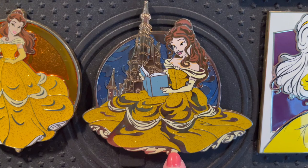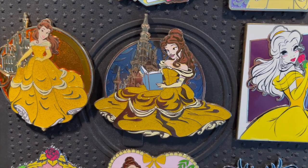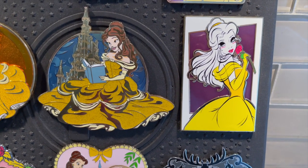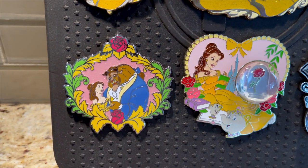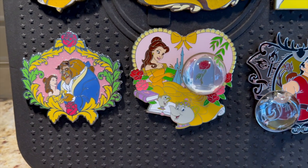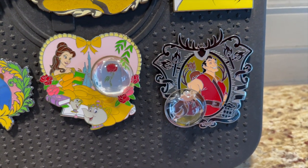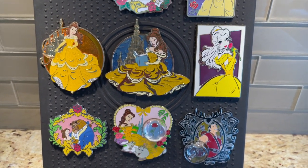I try to collect every single thing I can get my hands on with Belle. These are from Acme — those top two were from Pen Caller Mode. This is Acme, LE 300. I call this one Botox Belle because of her lips — I always say she had Botox! This is also Acme, limited edition of 300 — just a beautiful different representation of Belle. This one is from Pen Caller Mode — my friend Pam sent that to me. And then I've got this one also from Pen Caller Mode, all LE 300. It has the rose in a little bubble, and then the one of Gaston with LeFou in the bubble.